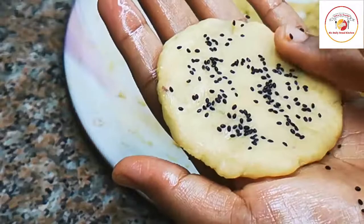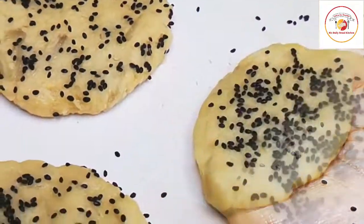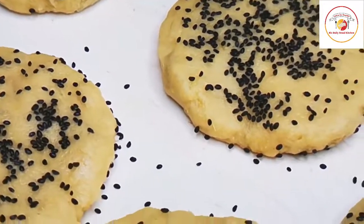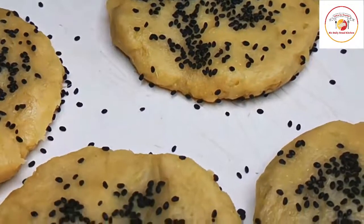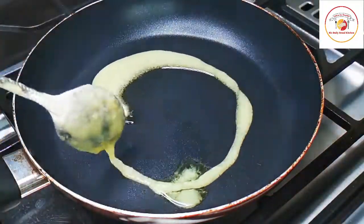Once it is done, we're going to rest it for five minutes. After five minutes it is ready to fry in the ghee. Here I'm using two tablespoons of ghee.